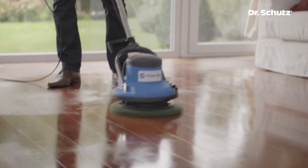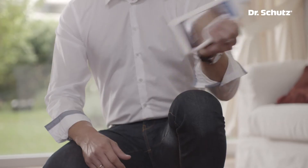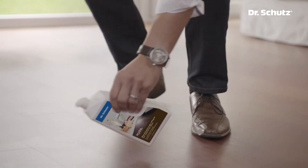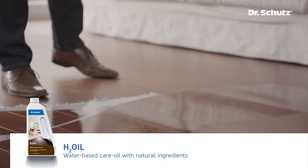Here a green pad is being used to clean the floor. The pad oscillates, thus ensuring an even treatment of the surface. The floor is now thoroughly clean and after drying it can be treated with a surface protection. For this purpose, H2Oil is the optimal solution.